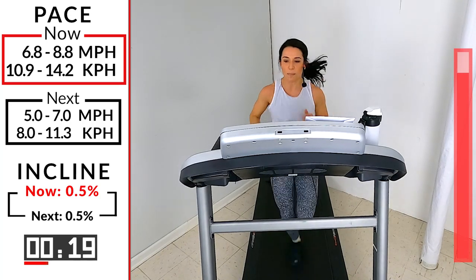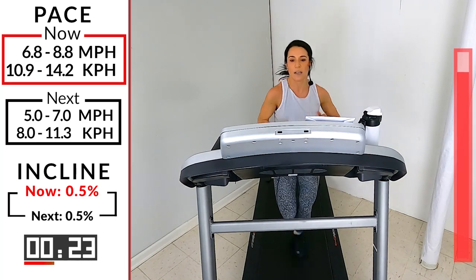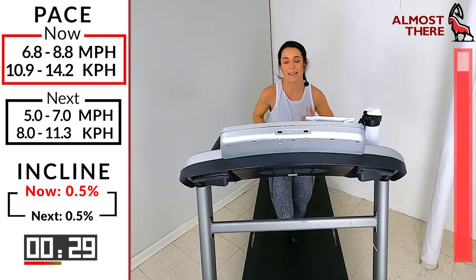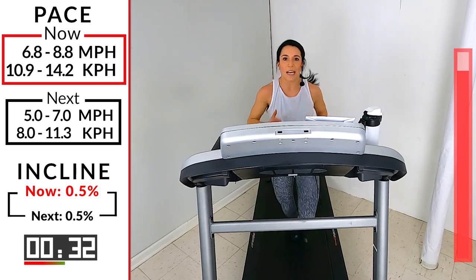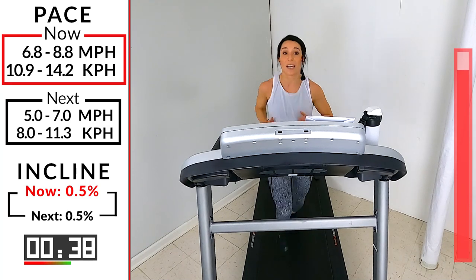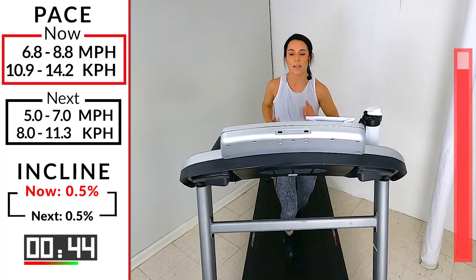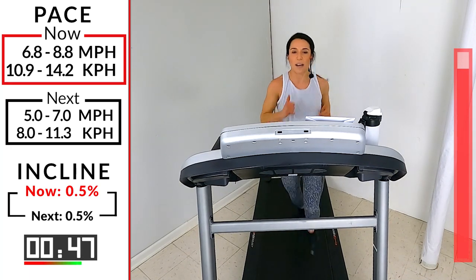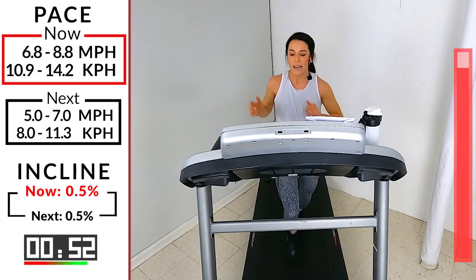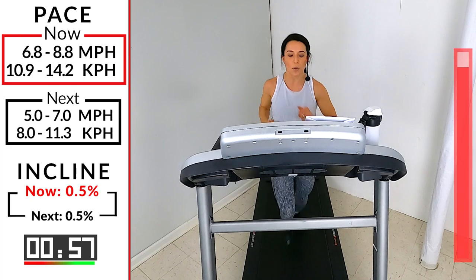That's it, runners. Deep breath in, slow exhale. Let's finish this together. We train to tolerate that discomfort. We train so that body understands what it feels like when that fatigue sets in, when that lactic acid sets in, and it knows it can fight through it. So fight through it here. Let's go — 20 seconds. Come on. Your final 10 of your combo workout — hit that plus sign.